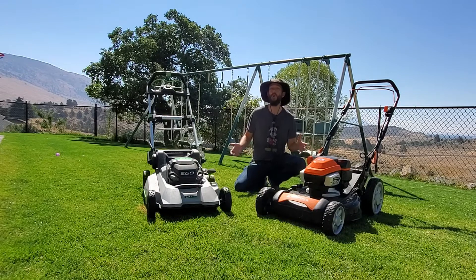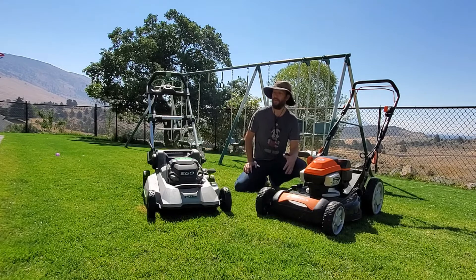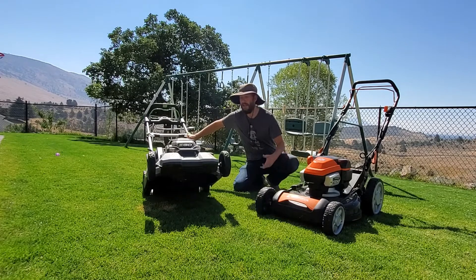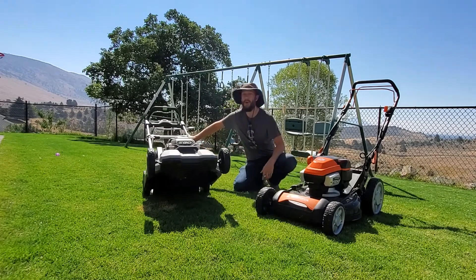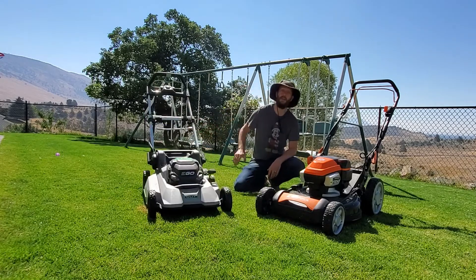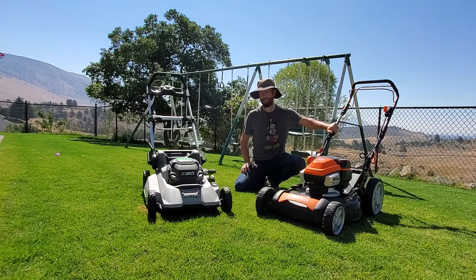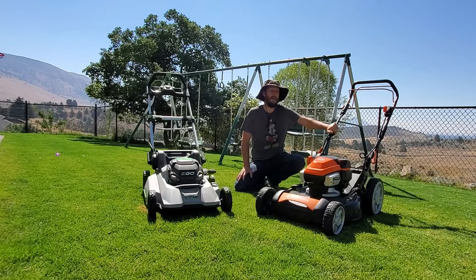When it comes to battery mowers, the nicer ones operate with a no-load RPM speed controlled by the unit itself. Under a no-load scenario the EGO blade spins at 2,700 RPMs, which is actually quite low — most battery mowers I test are around 2,800 RPMs. The Yardforce boasts the biggest no-load RPM speed I know of: it runs at 3,000 RPM under no load.